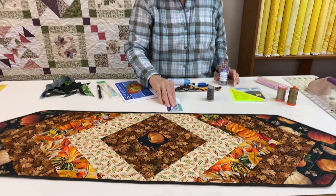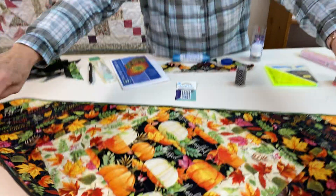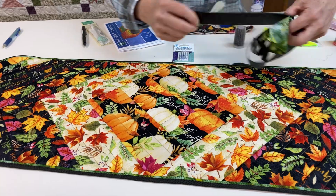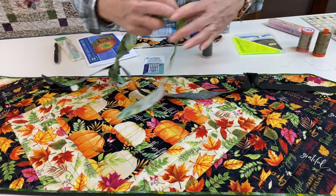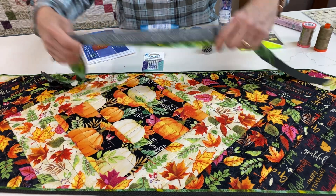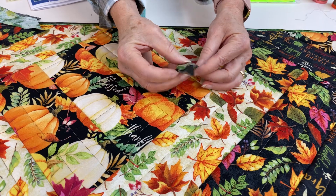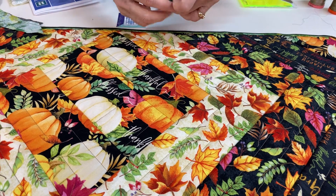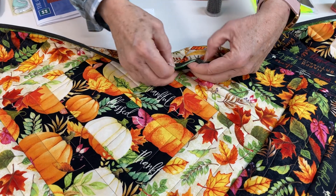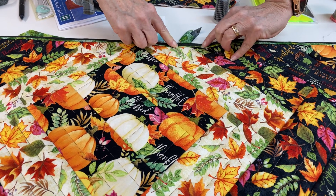This is also a good example of the binding. This is a reversible table runner — I wanted a nice dark binding on one side, but on the other side I decided I wanted to highlight that edge with a brighter color. So I did the technique that's a flange — really a kind of fake flange — where you cut one side wider than the other. You can see the green is wider. Once you sew those two pieces together and iron the edges even, you have a little flange which allows you to stitch in that flange.